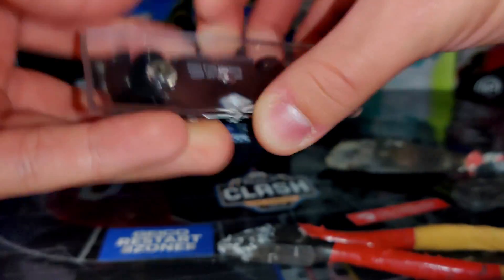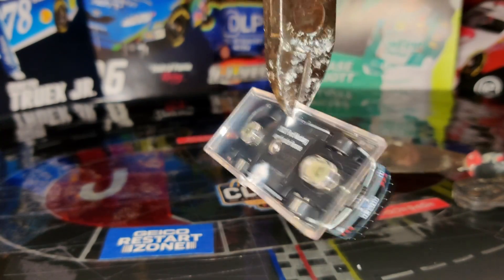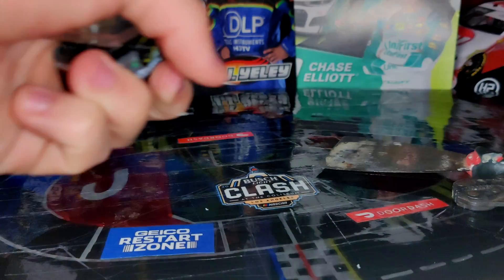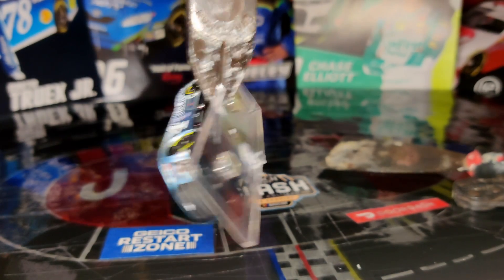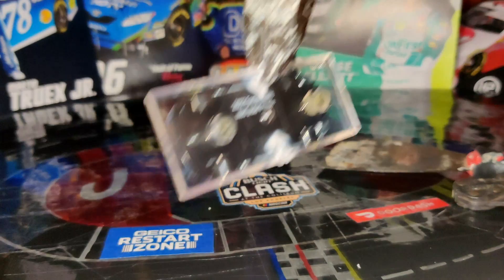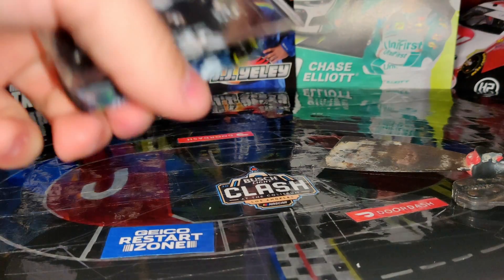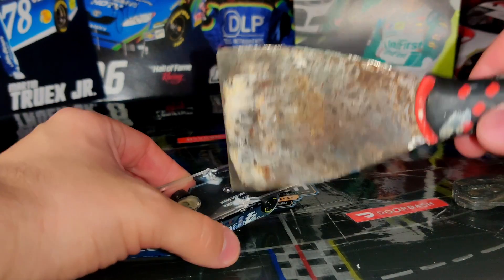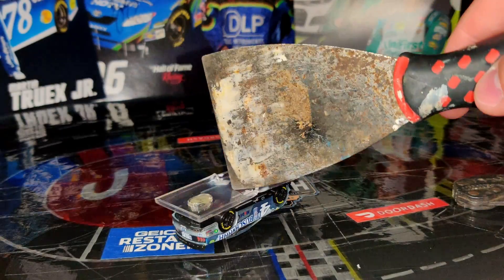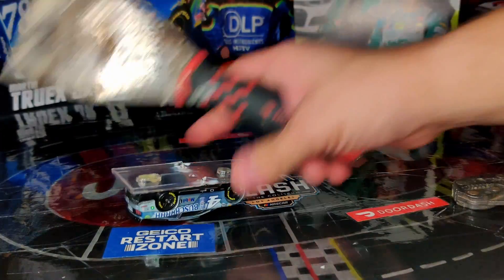Now this part is snapped in half. Go ahead and do it on the other side as well — just keep pressing until it snaps. If you guys are on the younger side, you might want to get a parent to help you out with this. I do not recommend using these kinds of tools on your own. If you are older, just make sure you're careful because you can hurt yourself. Now it's snapped in half on both ends. Then I like to hit it right here with the scraping tool until the center snaps in half.